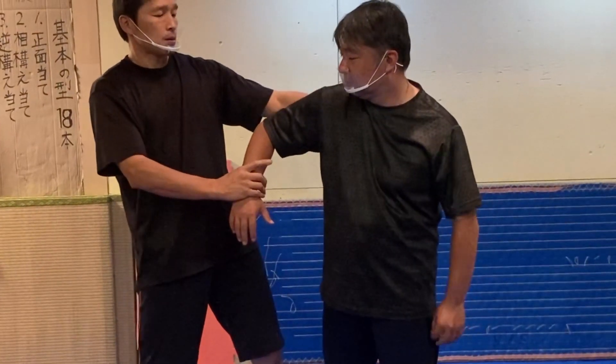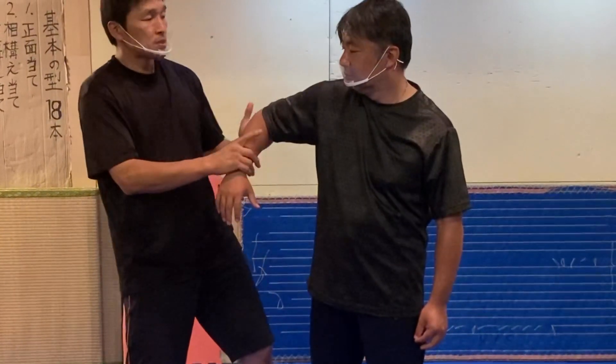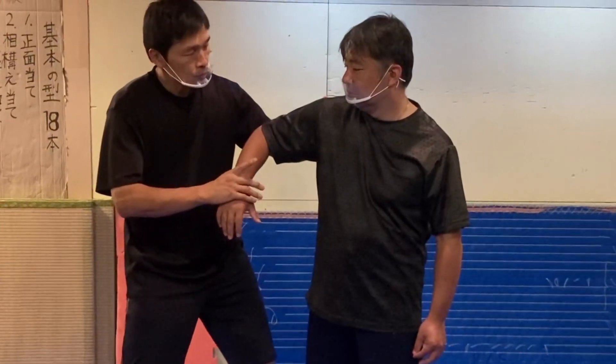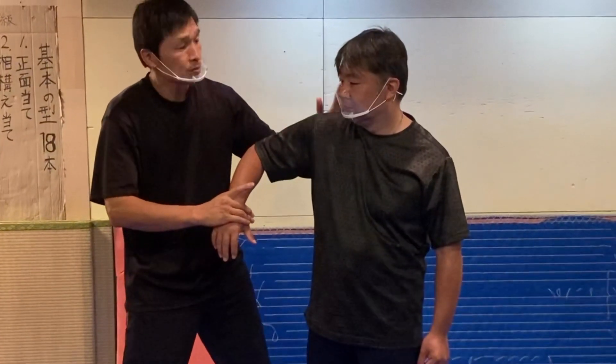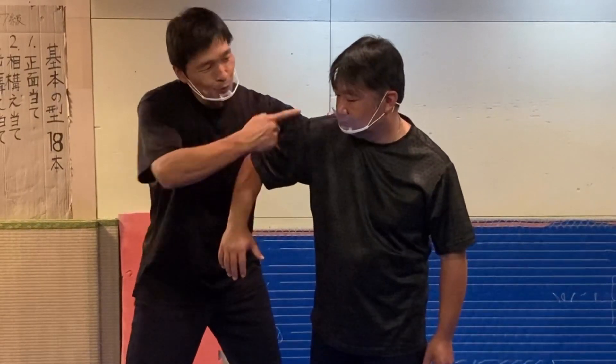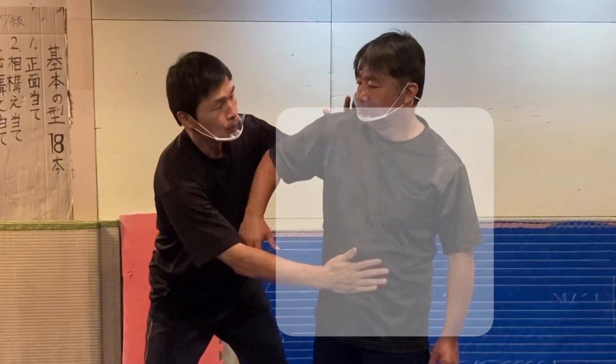We don't know how to do this while we need to do this. This is the same way, but the other way — when you're sitting, the other way, you can see the other way.